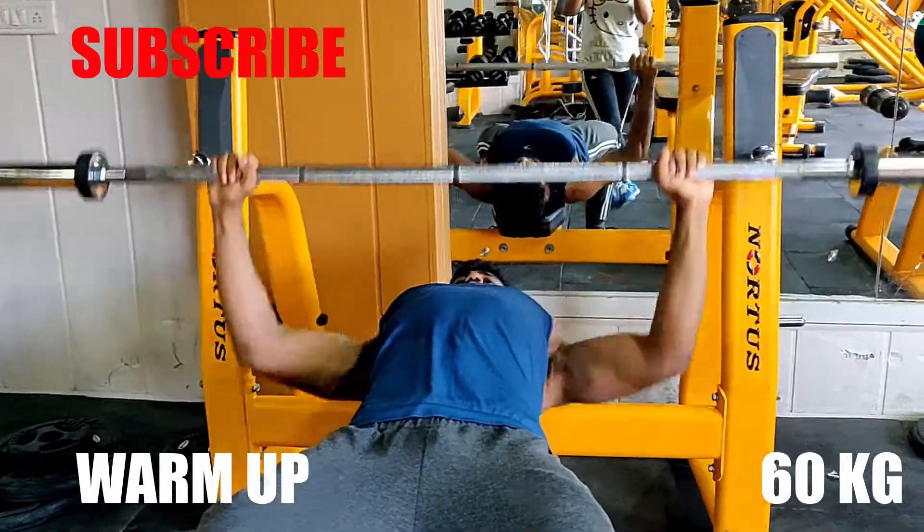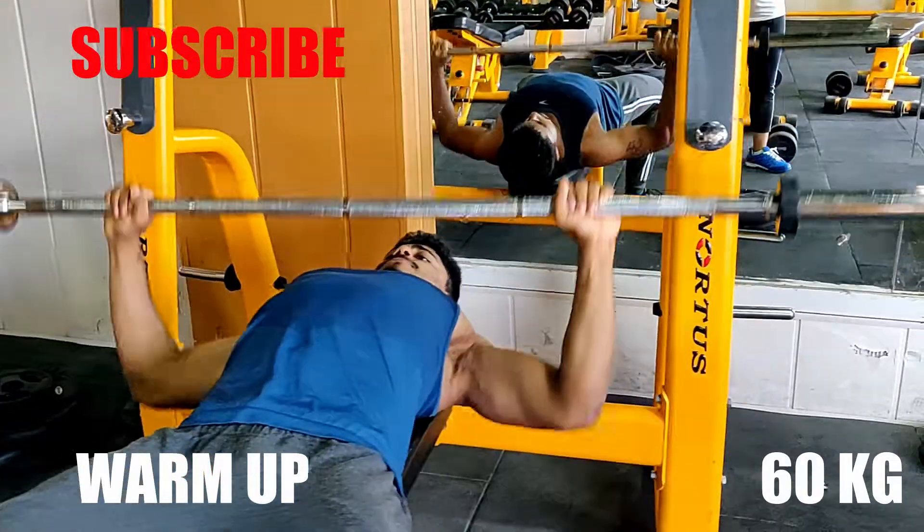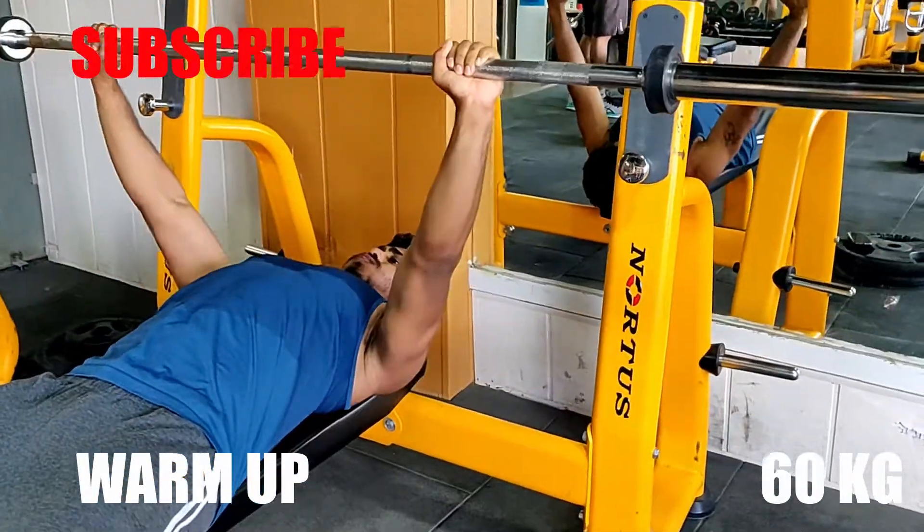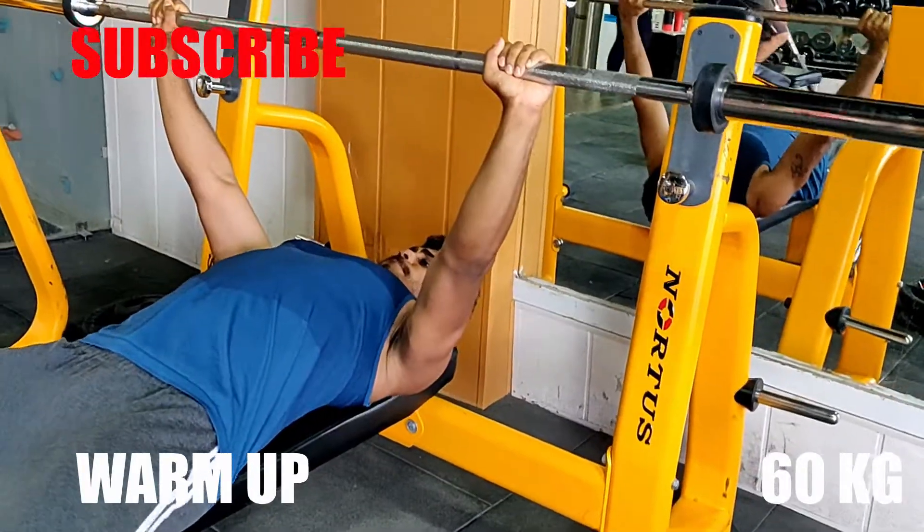Hello guys, my name is Pratap and I am back with a new video. Today I would be hitting chest, tricep and shoulder.